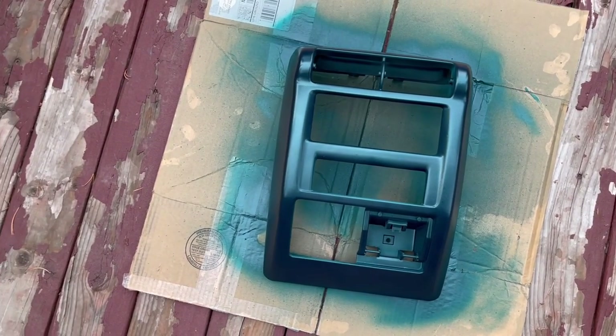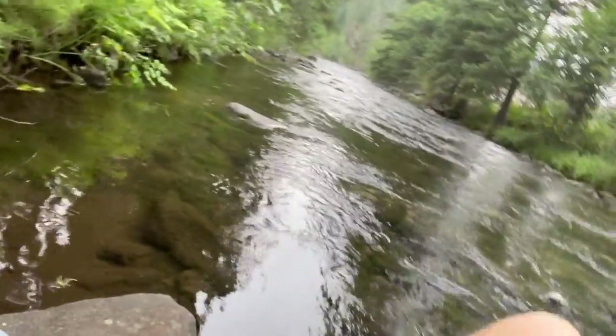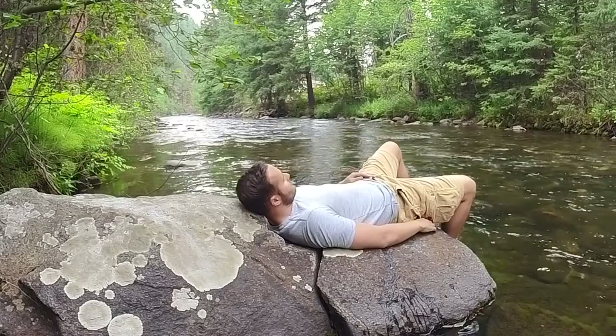Just finished getting that second coat on the center dash unit. I went ahead and moved it to the trailer just to avoid any extra debris getting on it, so we're going to let that dry again. Last step, we're going to get some clear coat on there. While that last coat of paint dries, I'm taking a little time to hang out by the creek — got a nice rock to soak my feet. Life is good. Going to give it about a half hour and then start with the clear coat.